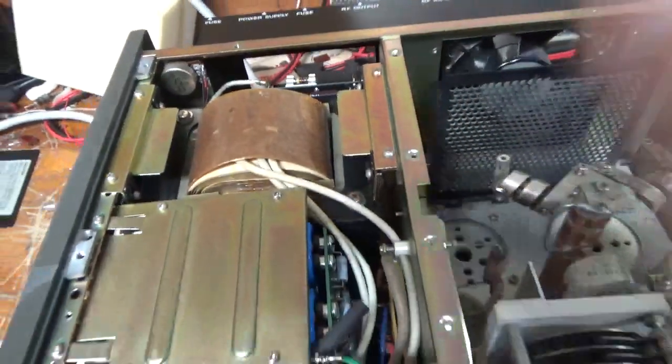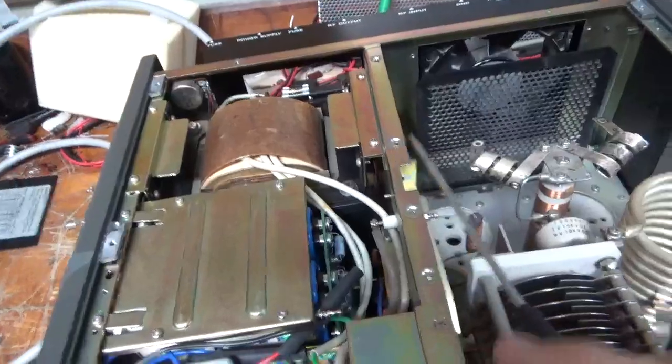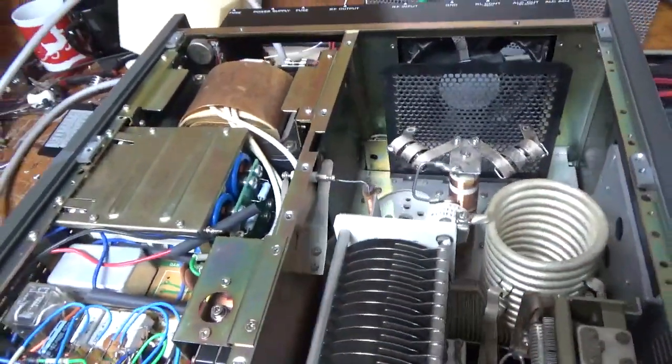I'm going to pull that soft start out. It's not needed — the transformers are wound to limit the amount of inrush. I'm going to flip it over and show you the bottom.